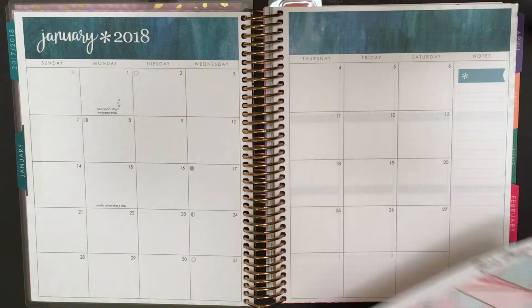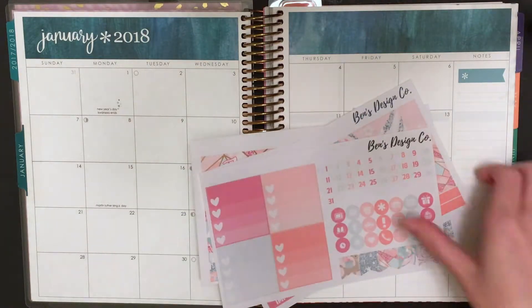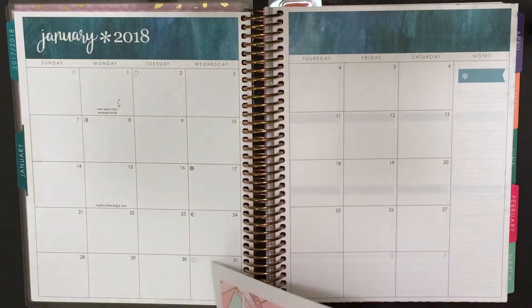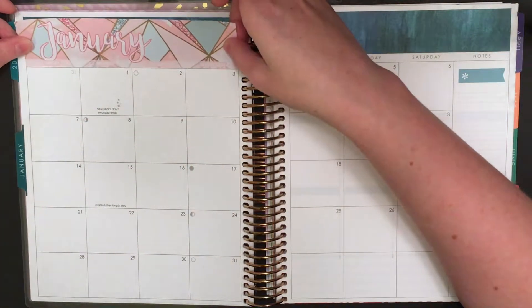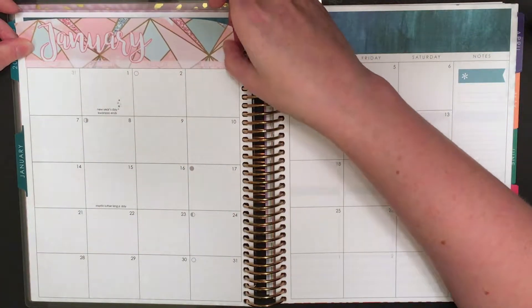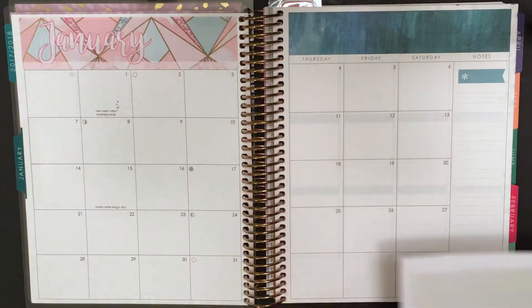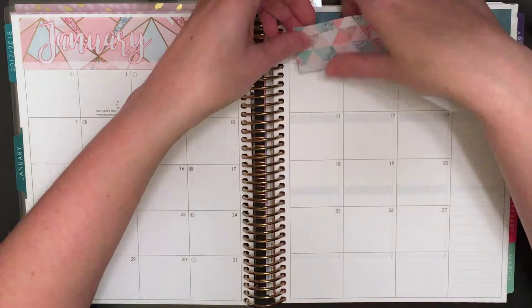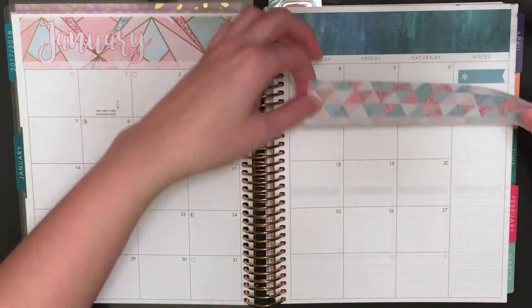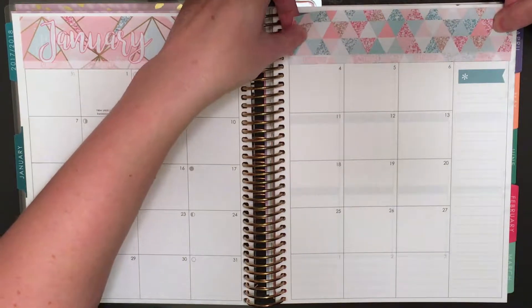Hello YouTube and welcome to a monthly plan with me for the month of January. This month I will be using a kit from Ben's design company. This kit is really special — it is the first time that Ben has done a matching monthly and notes page. I do have the matching notes page; I filmed a video of the notes page but I don't love the way the page came out so I decided not to include that video clip.